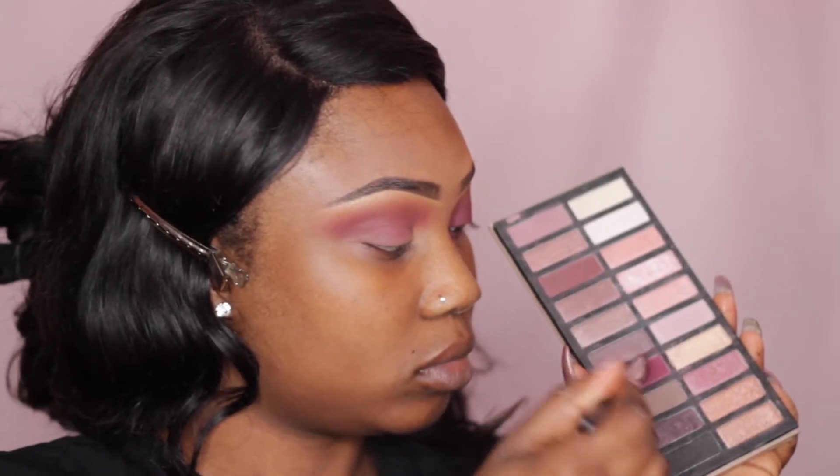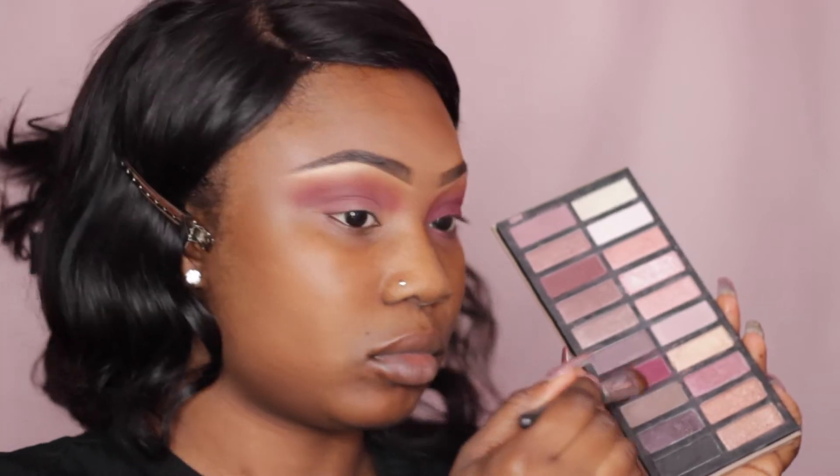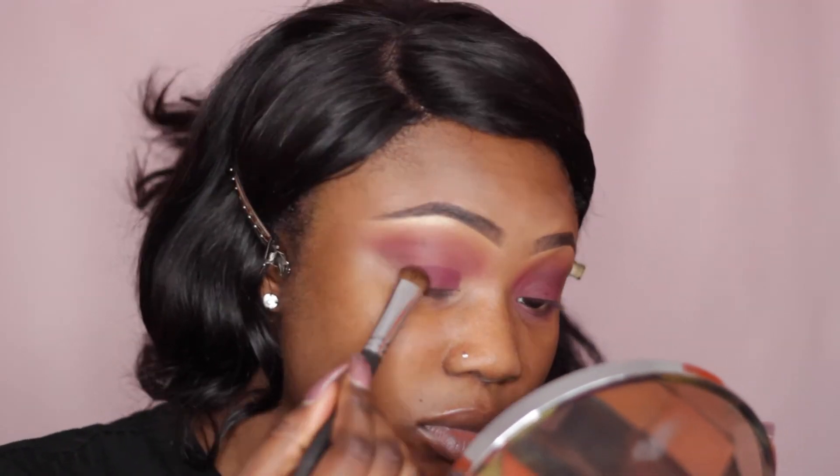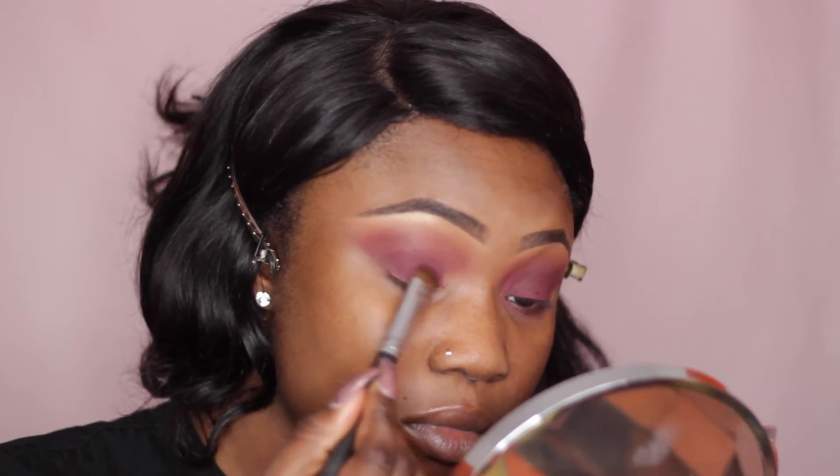Now I'm just using a flat shader brush and this burgundy shade from my Coastal Scents Revealed 2 palette, patting that all over my eyelid, taking it just above my eyelid and then blending it out.